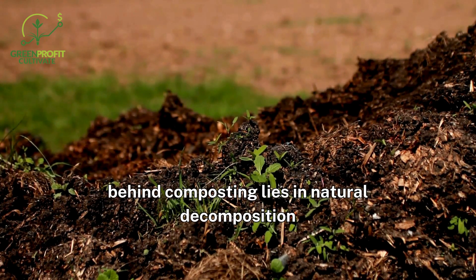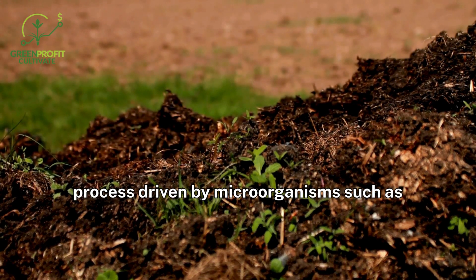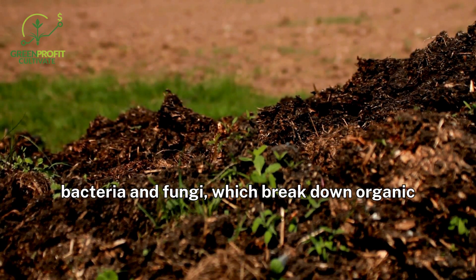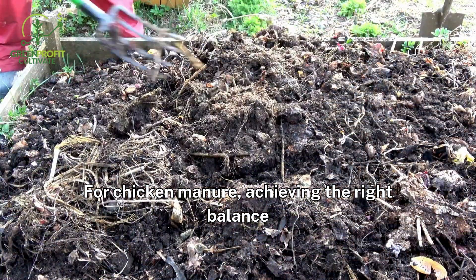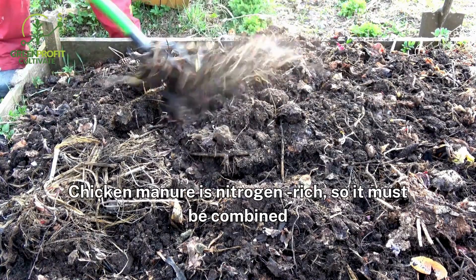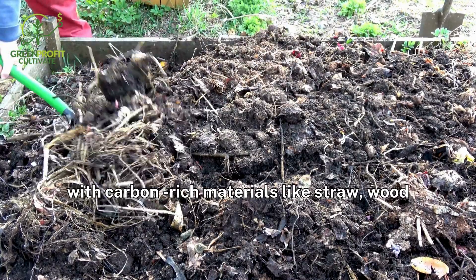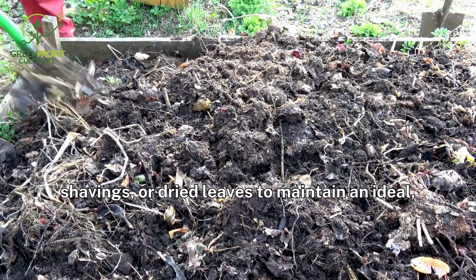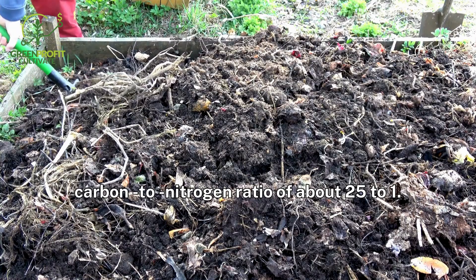The science behind composting lies in the natural decomposition process driven by microorganisms such as bacteria and fungi, which break down organic matter into nutrient-rich compost. For chicken manure, achieving the right balance between carbon and nitrogen is critical. Chicken manure is nitrogen-rich, so it must be combined with carbon-rich materials like straw, wood shavings, or dried leaves to maintain an ideal carbon-to-nitrogen ratio of about 25 to 1.